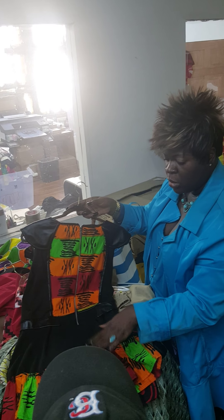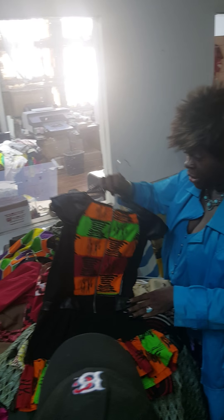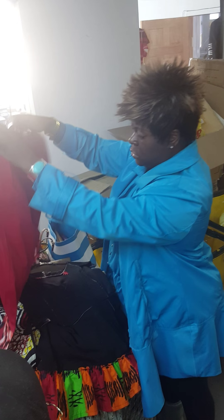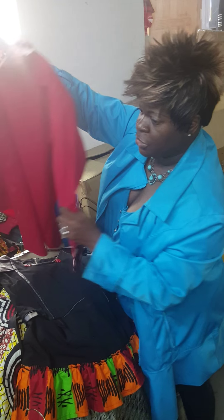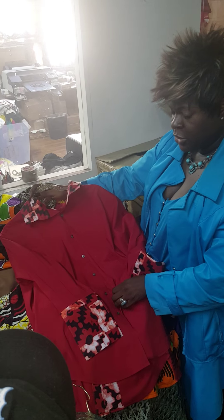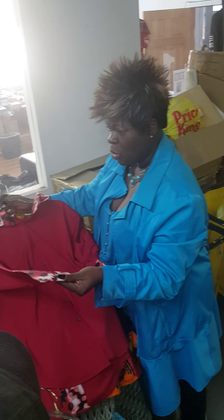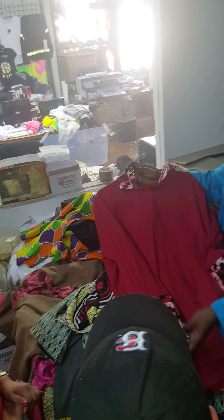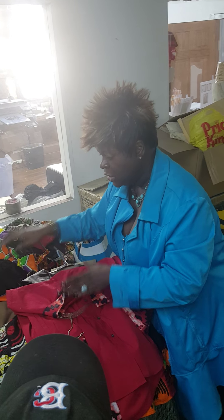We just want to keep it close to this. You can critique it any way you want because she doesn't even care about that — we just want to make sure we get the product out there. This is another male one; you can see the details in the back. Regular shirt that was formatted and just put in the African print. Because a lot of American kids won't wear the full African print, but they'll wear this because it's just those little ones. Yeah, all these things.